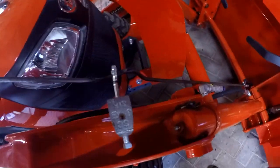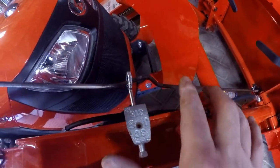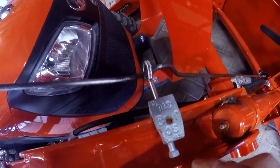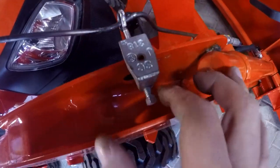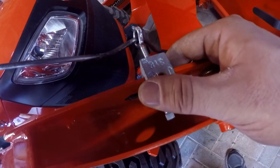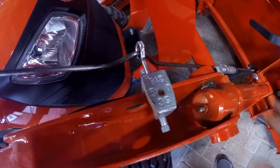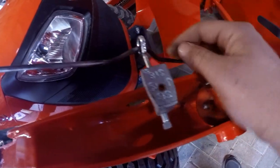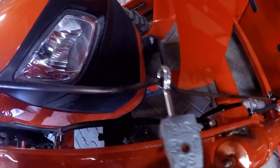Now that I've got the Z-bend in the rod and put it back on, I was pretty sure I wasn't going to get that bend in the right spot, but fortunately I've got some adjustment here. I just adjust the bracket and now I have set the bucket level. I'm on level ground, I set the bucket level, and now I'll set that clamp to where it's directly at the top of the Z-bend.